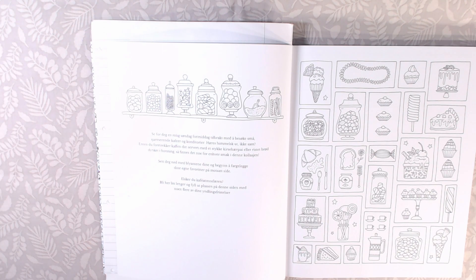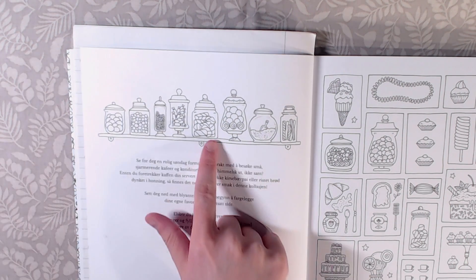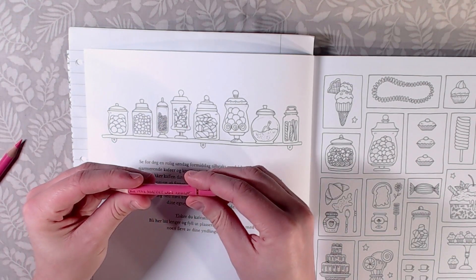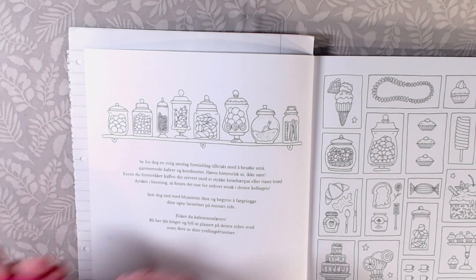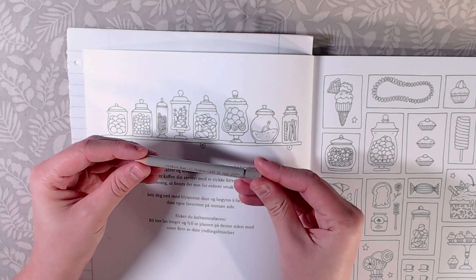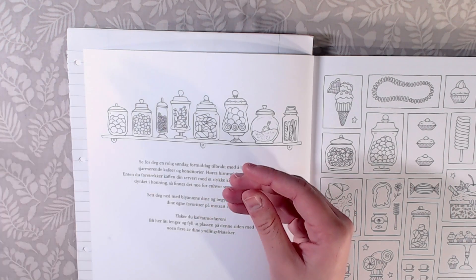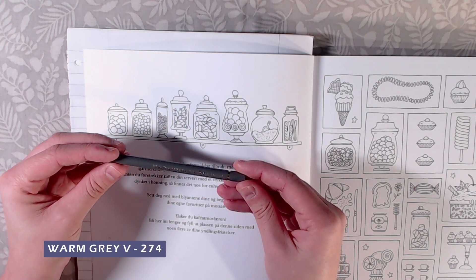The quality on this camera is not the best but it will do. The colors I will be using are Pink Madder 129, Light Purple Pink 128, Warm Gray 3 (272), and Warm Gray 5 (274).